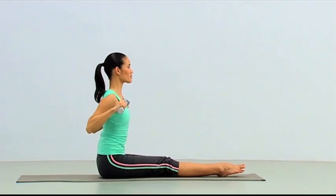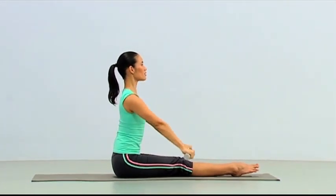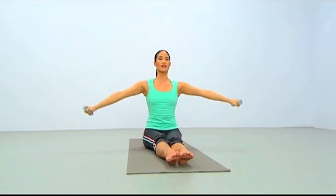One more time. Inhale and reach up. Exhale and lower down. Inhale and up again. Now exhale and taller as you circle around, even higher.